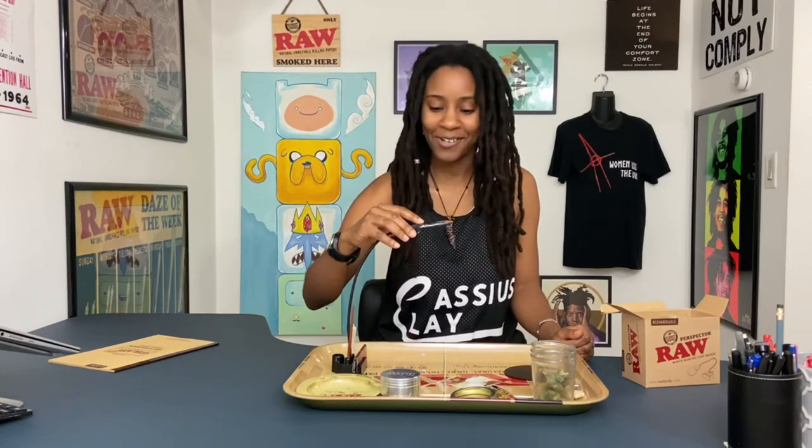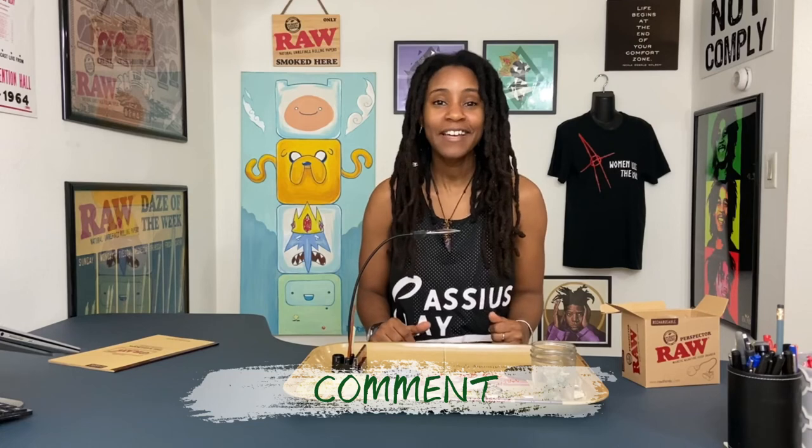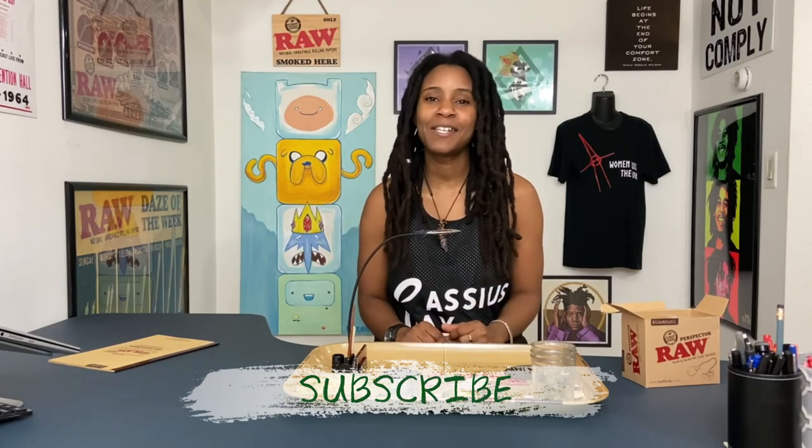If you have a Perspector and you love using it and you know why the black light is there, please drop a comment and let me know. If you don't have one, you should definitely go get one. Thank you so much for tuning in to this unboxing. Make sure you drop a comment, let me know you were here, like this video, and like a good joint, share and pass this along. Subscribe to the channel, especially if you want to see more dope content about cannabis coming from a cool-ass black woman — if I do say so myself. Thank you so much, I appreciate you. I hope you enjoy your week, your day, and more importantly your next smoke. This has been another episode of Waiting to Inhale.